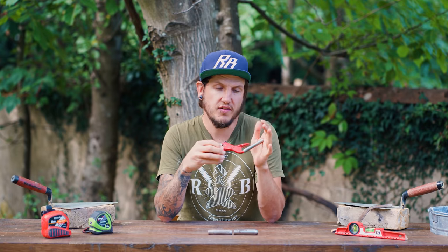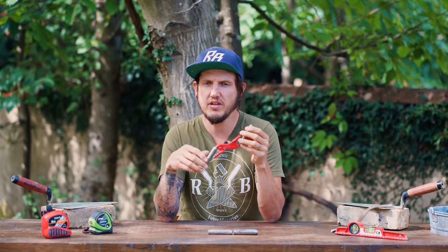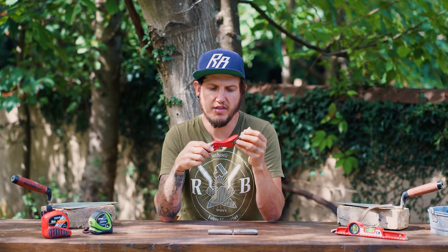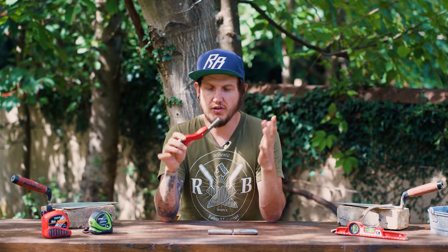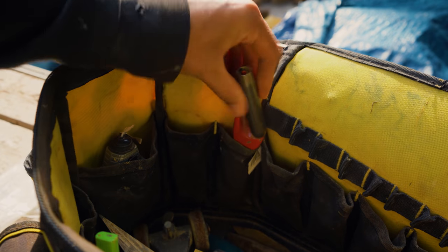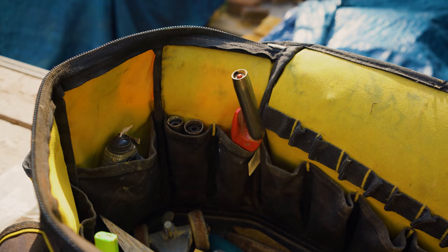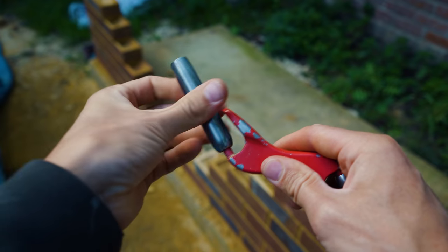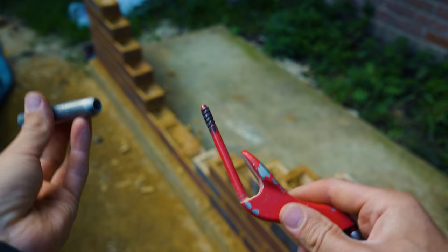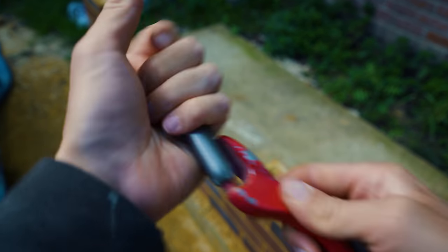I've used this jointer quite extensively over the past few months to see the good points and the bad points. First off, most definitely the ease of use. You can have this jointer in an inside pocket of your bag with a couple of extra barrels. If you decide one joint is too big or too small, all you do is unscrew that particular barrel and screw on the other one straight away, and you are good to go.